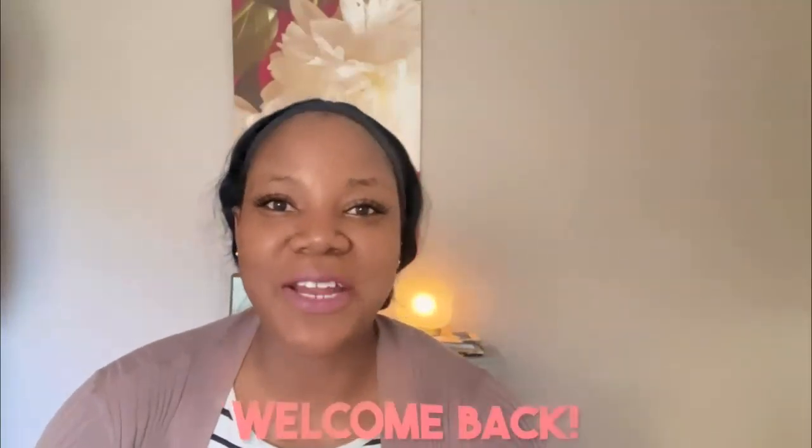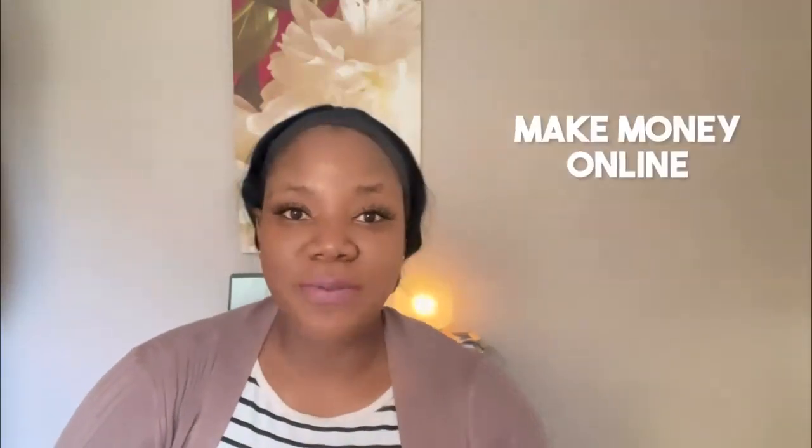Hey guys, welcome back to my channel. My name is Bokomi, and on this channel I talk about everything passive income, different ways to make money online, and all that great stuff. In this video I want to walk you through how to start a print-on-demand business, especially the jewelry business, and integrating your print-on-demand service provider with Etsy.